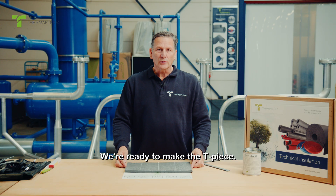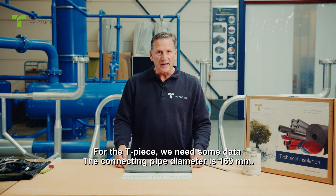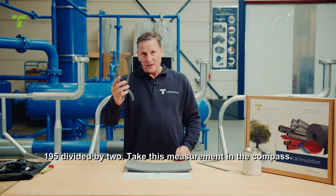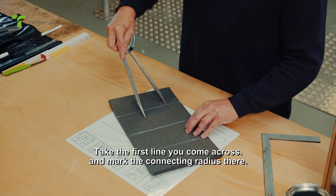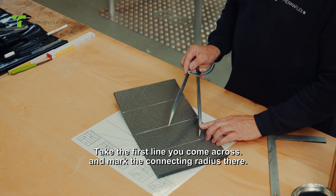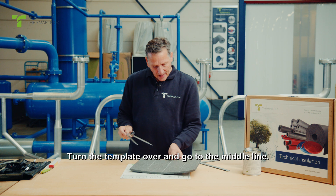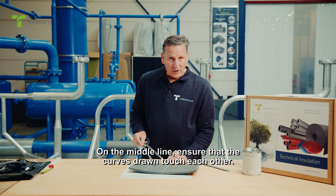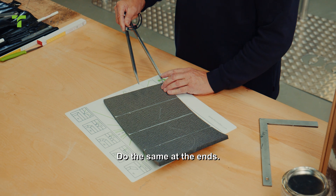We're ready to make the T-piece. For the T-piece, we need some data. The connecting pipe diameter is 169 millimeters, with an additional 13 millimeters on both sides, giving us a size of 195 millimeters — divide that by 2 and take this measurement in the compass. Take the first line you come across and mark the connecting radius there. Skip one line and do it again. Turn the template over and go to the middle line, ensuring the curves drawn touch each other. Do the same at the ends.